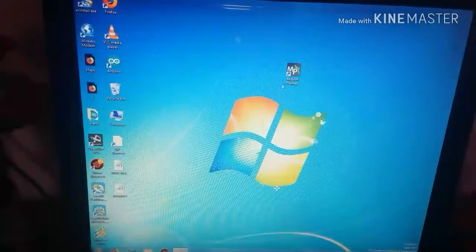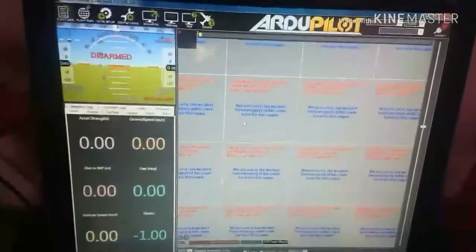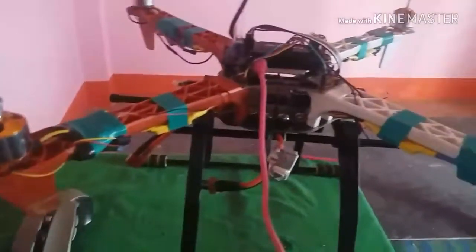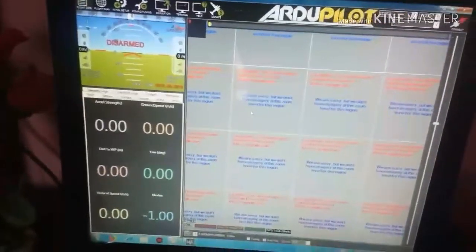Open the Mission Planner software on the computer. Now connect the APM flight controller with the USB port. The light is blinking as you can see. I am also giving power from the battery for better programming. Now press the connect button on Mission Planner.